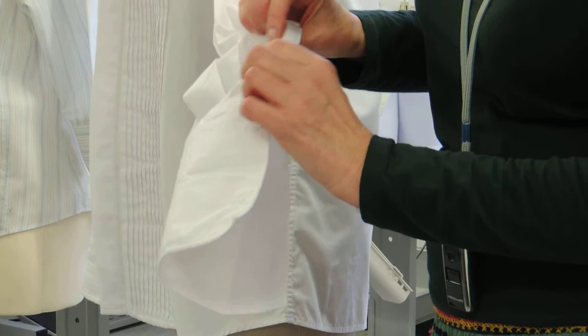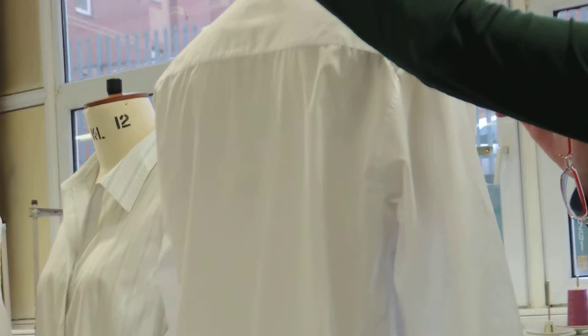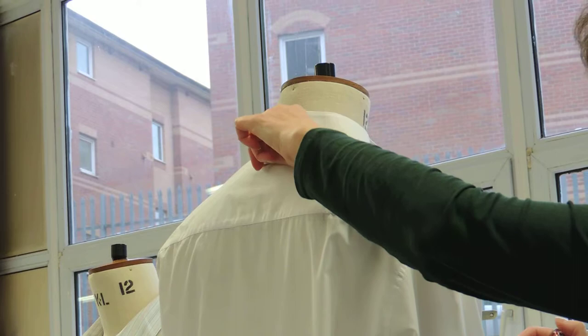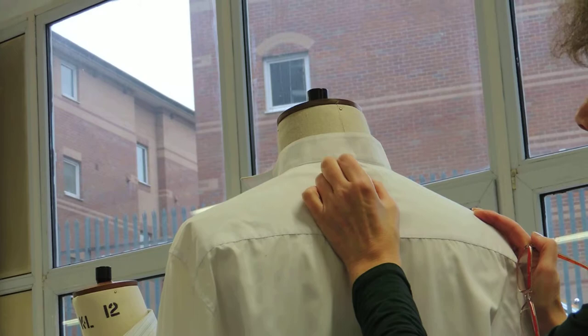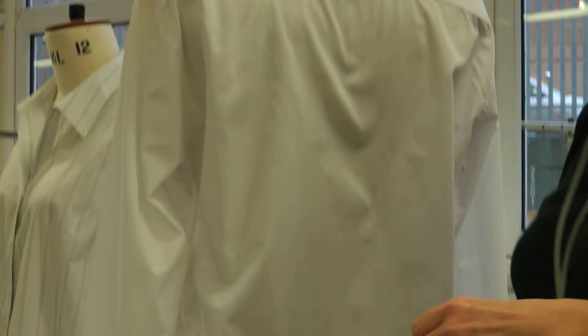And look, there's a little hook here. Maybe it's to hang it up — to put it on a hanger. In shops, we sometimes use those things to hang garments. Some people cut them out, some don't. They're so annoying! But they're there so it doesn't fall off the hanger in shops.